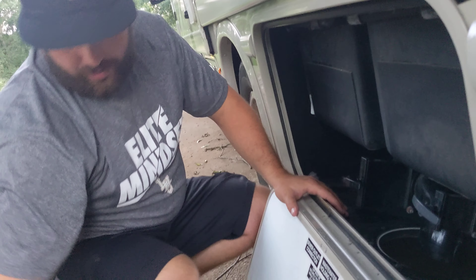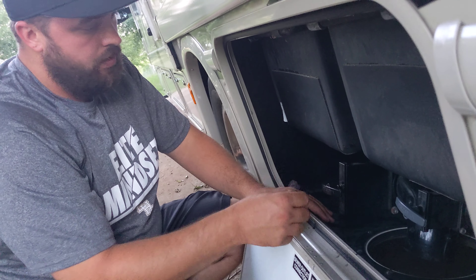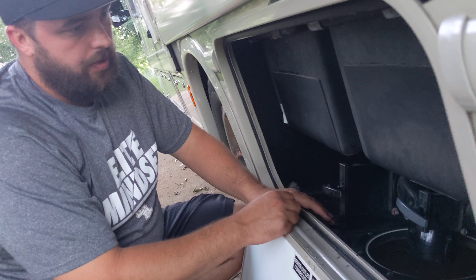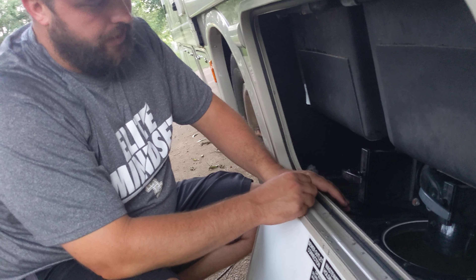At a campground, once you get everything hooked up you'll leave your gray tank open all the time, and you'll come out here and empty your black tank only when it's full. I think that's about it for that.